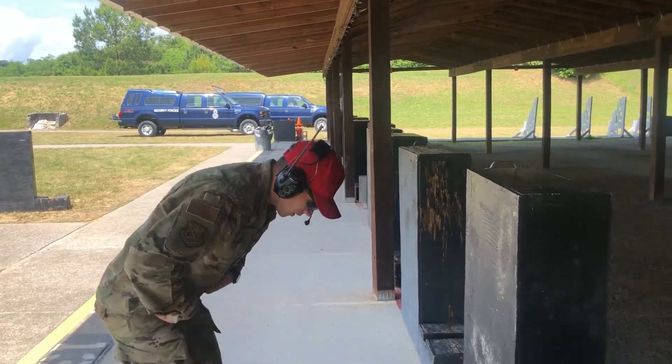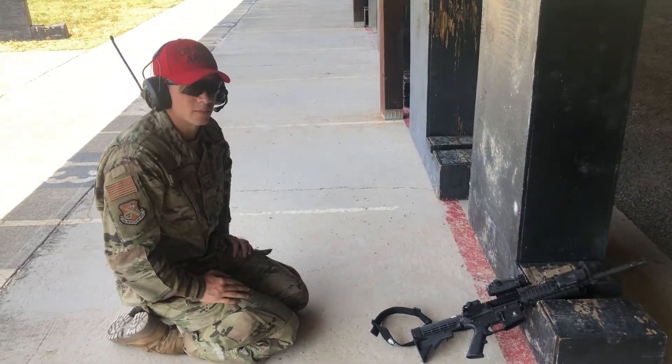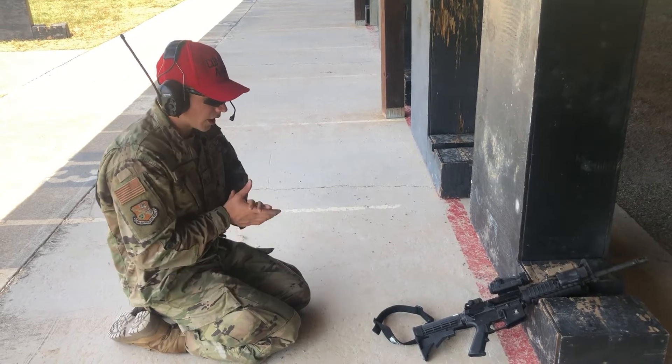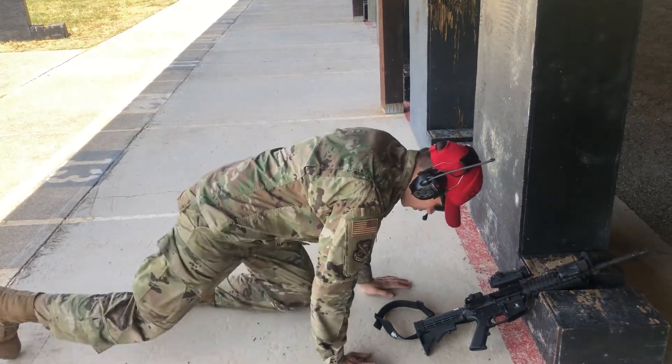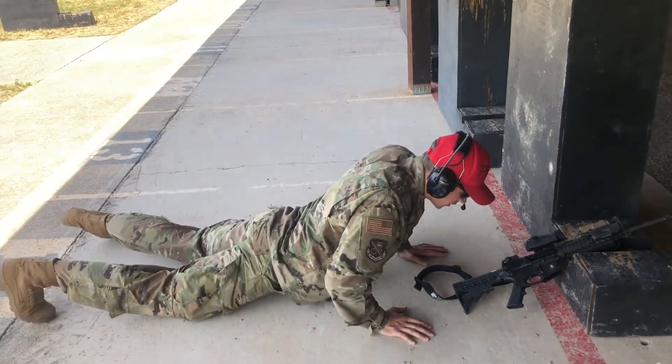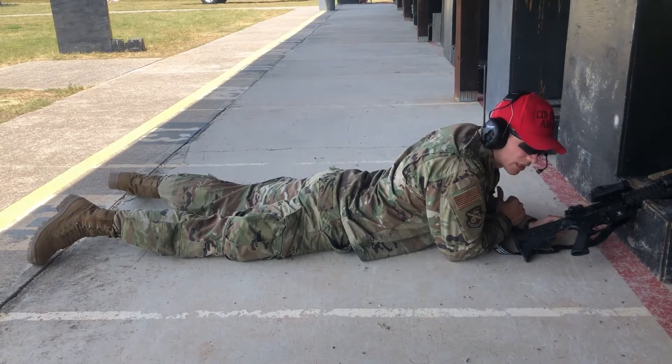The main thing to keep in mind is consistency breeds accuracy. How we do one thing is how we do everything — we want to be consistent. When it comes to prone supported, this is the most stable position, and the position from which you'll be firing to zero your rifle.